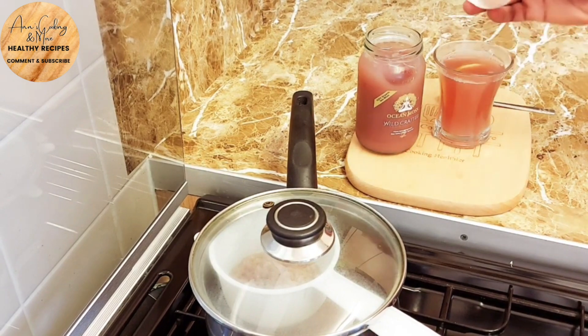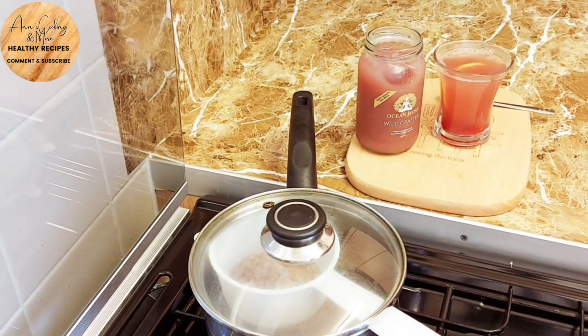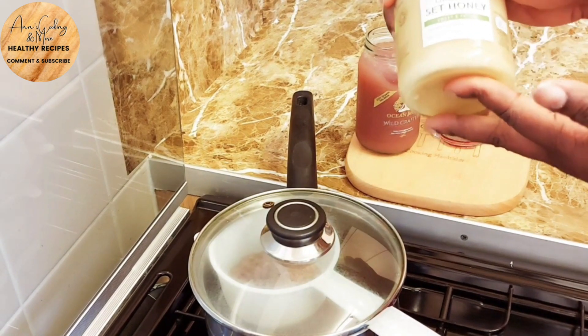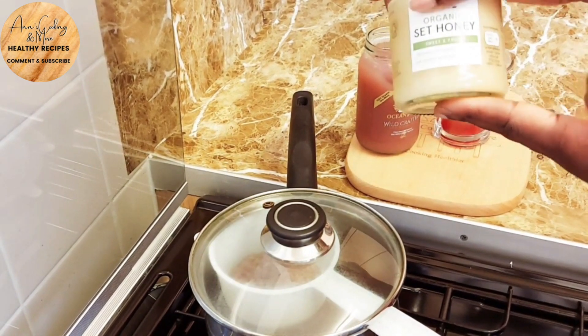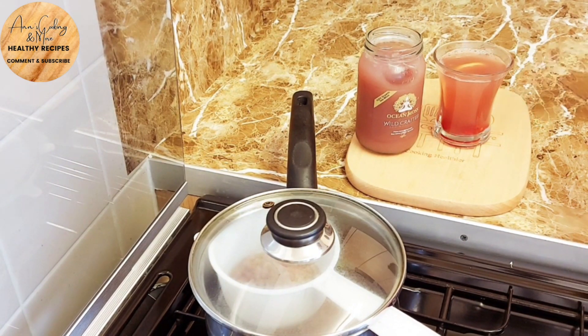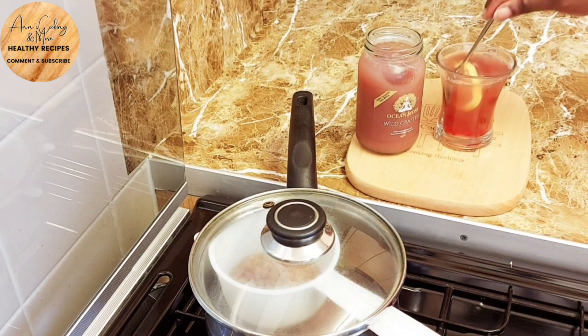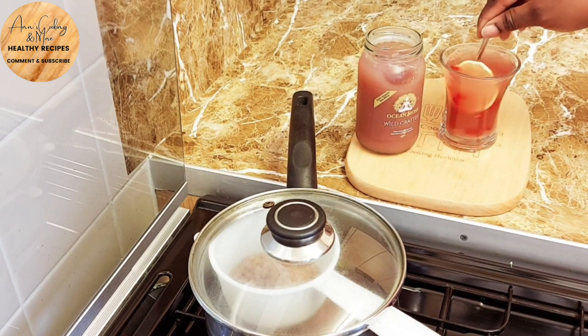We're just gonna go in with a bit of lemon and also some cranberry seeds just to top it off. You can use honey if you want — here I'm using organic set honey. It's not compulsory, but as you can see, that's the amount of honey I'm going in with, and this will set your day right.